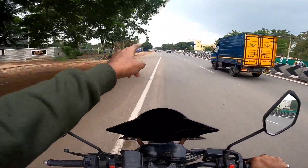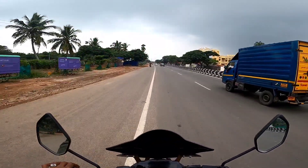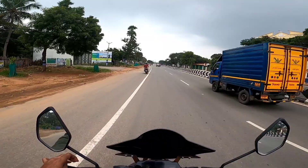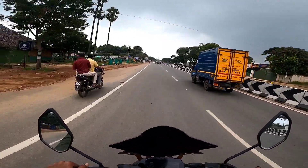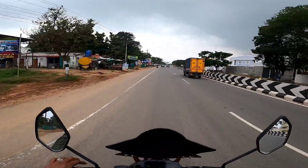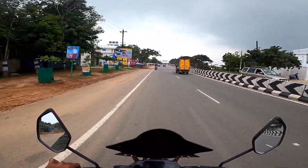You can see the angle. This is the angle — it's perfect.